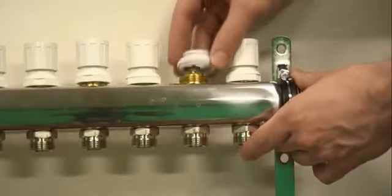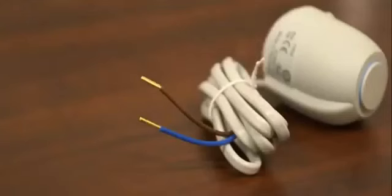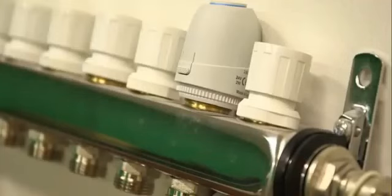In radiant heating systems, this plastic device screws onto the return side of a manifold when you want to heat multiple zones. It has to be wired to a zone control and acts as a zone valve, allowing you to use one manifold to control the temperature in different rooms independently.